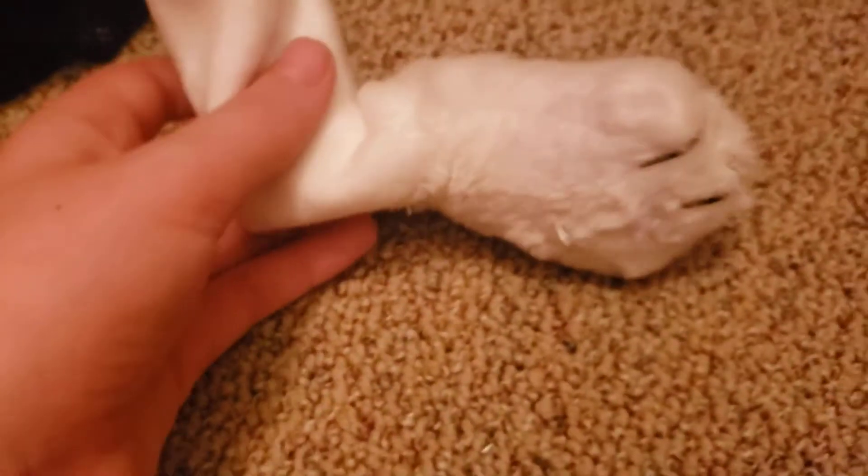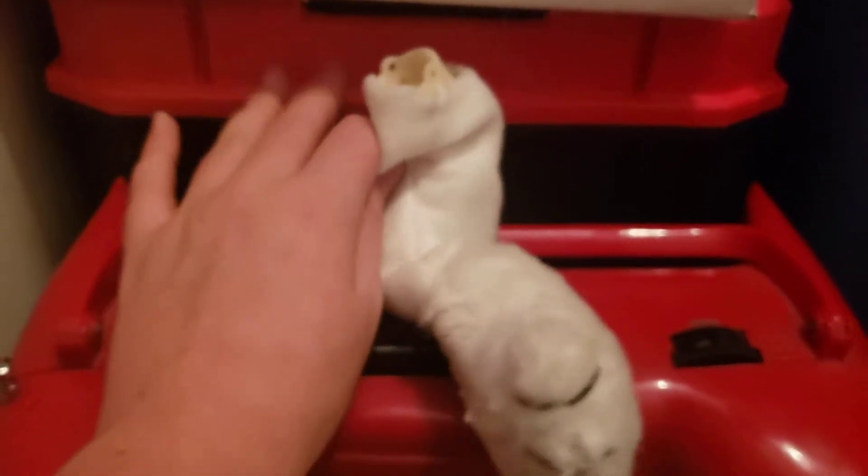I think this arm looks really good so far. Of course, I still have to sew it to the body, which the body is in this thing. But yeah, that's the Snoopy arm.